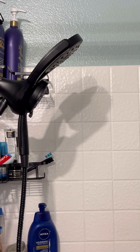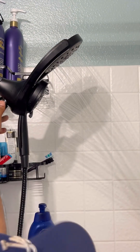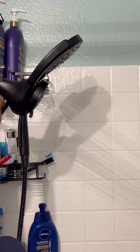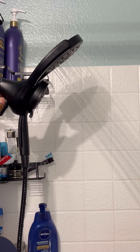Now we're just going to test it. Shooting out much stronger now. And we're going to adjust it between both shower heads — there's the bottom one and there goes the top one.